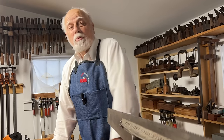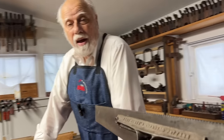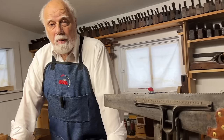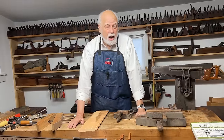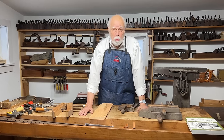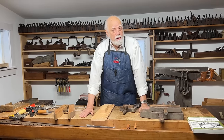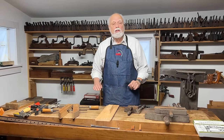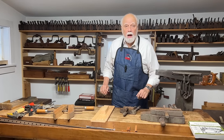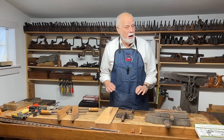In the previous episode, we talked about the bench and, along with the bench, we talked about a number of things that are integral to the bench designed to hold the workpiece. But there are a lot of other holding devices that are not necessarily attached to the bench. And as one of the four main rules about woodworking — you must always keep the workpiece secure — today I'm going to show you a bunch of different holding devices that sometimes you can use with the bench, but which you can use on your own, even if you don't have a bench.